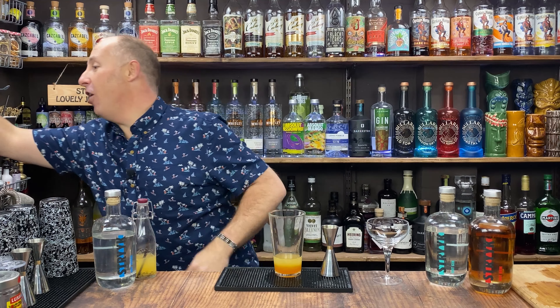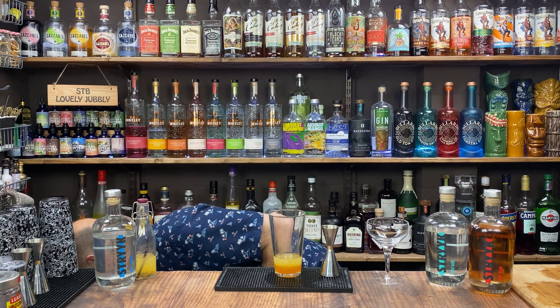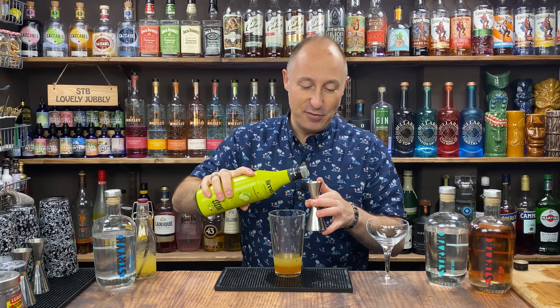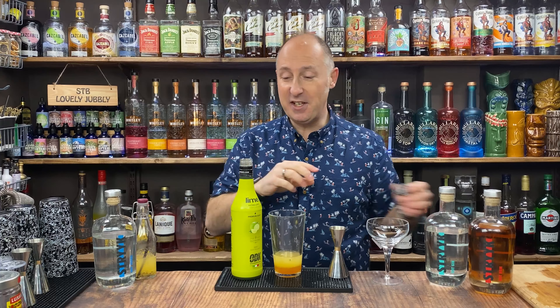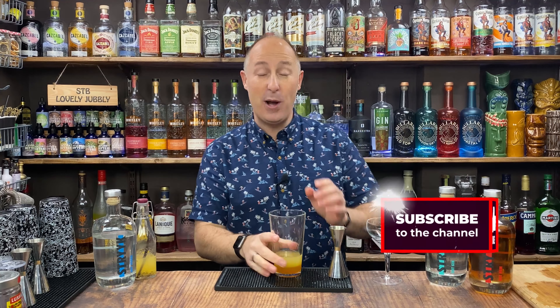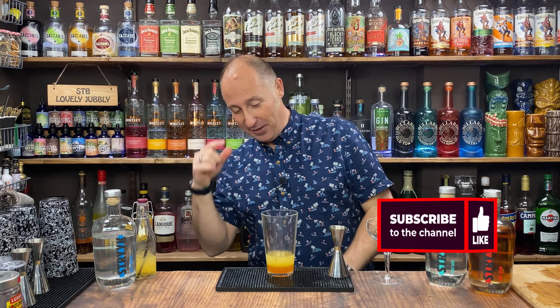I want some lime juice. Now you could use a fresh lime, however I firmly think these bottled lime juice products are great — I've done a video about this. I'm going for 15ml of lime juice. I'll link to the video below. And if you're watching for the first time and you like this, make sure you hit that subscribe button so you won't miss a future video.